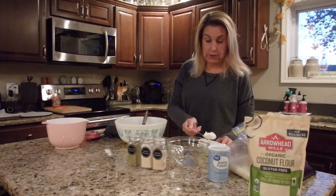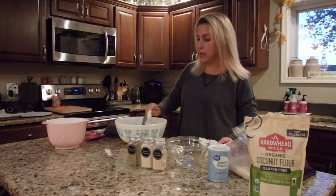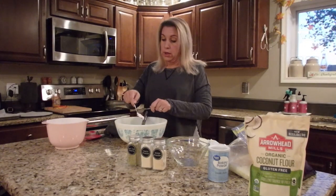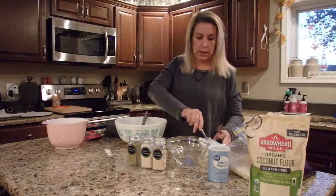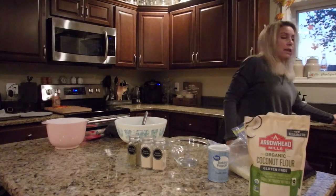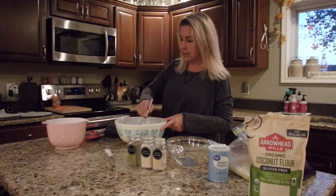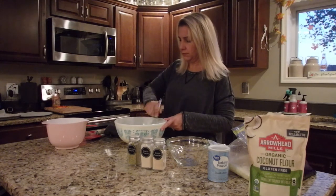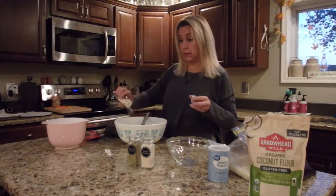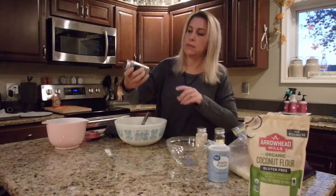I want to know how everyone is doing during quarantine or post-quarantine. Right now I'm adding a few tablespoons of chive cream cheese just to give it a little extra flavor. Here in our area our school district is closed until February 2nd, which is not something a lot of residents are crazy about, but you kind of do what you've got to do. I'm whisking together the cream cheese and the eggs, and now I'll add some garlic powder, onion powder, and garlic herb seasoning.